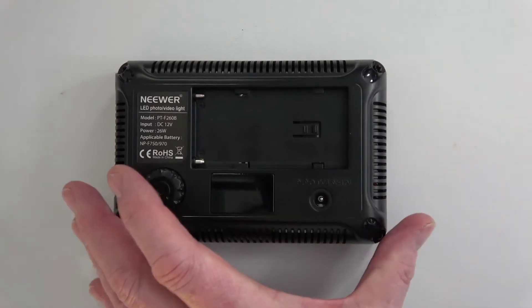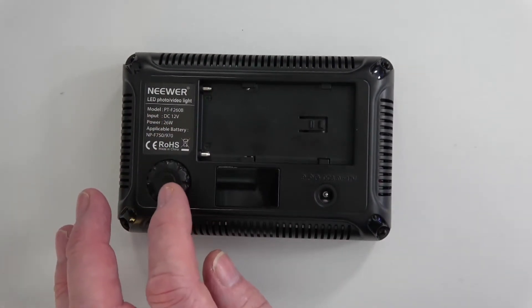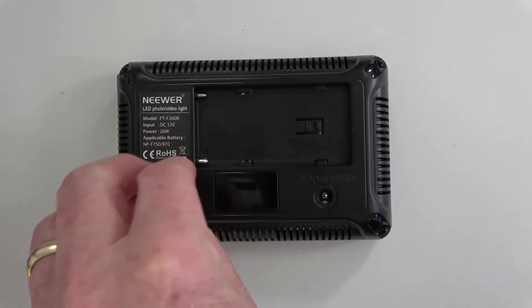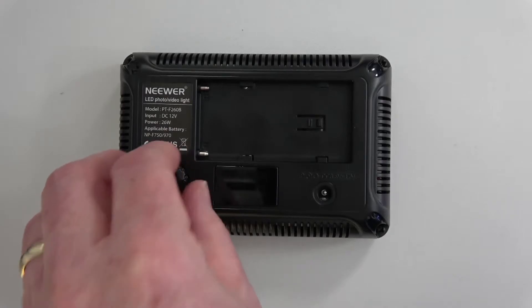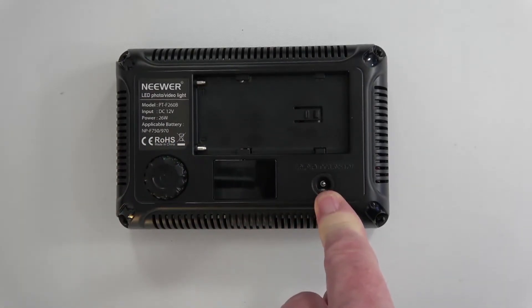Let me just explain how this works. It's very, very simple. The only control on this is this button here, which is a clicky-and-turny button — that's the technical term. It also has a pin here for a power supply, and it takes a 12-volt power supply.